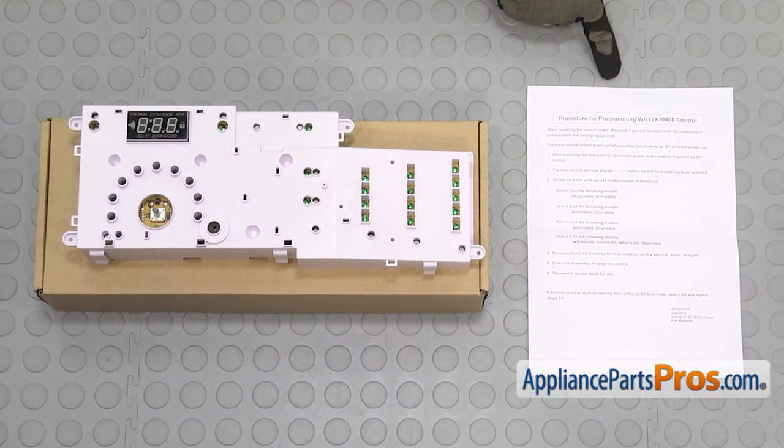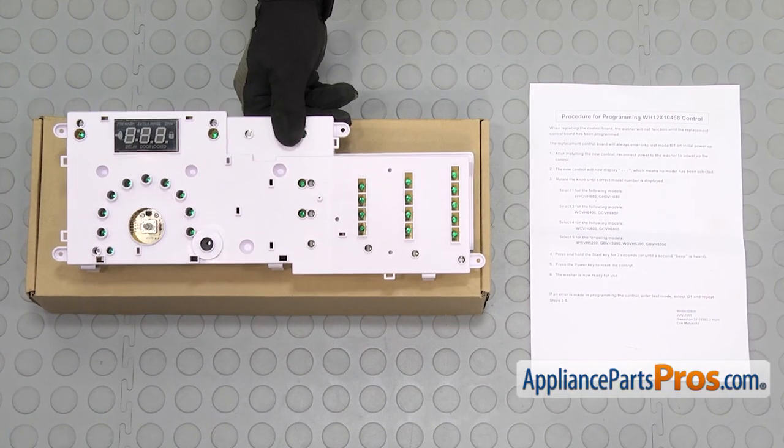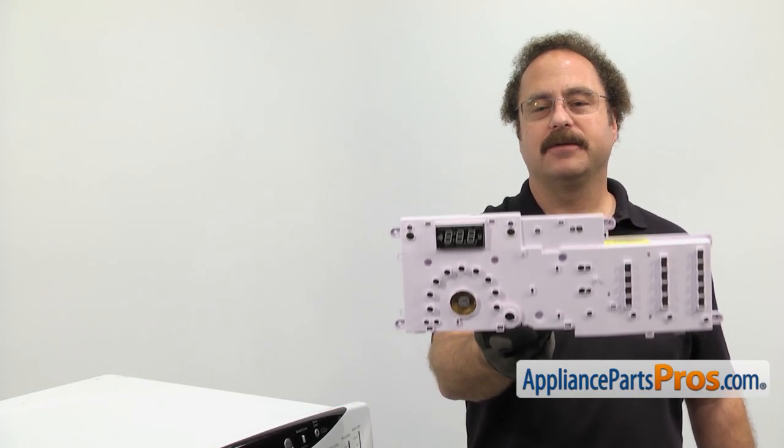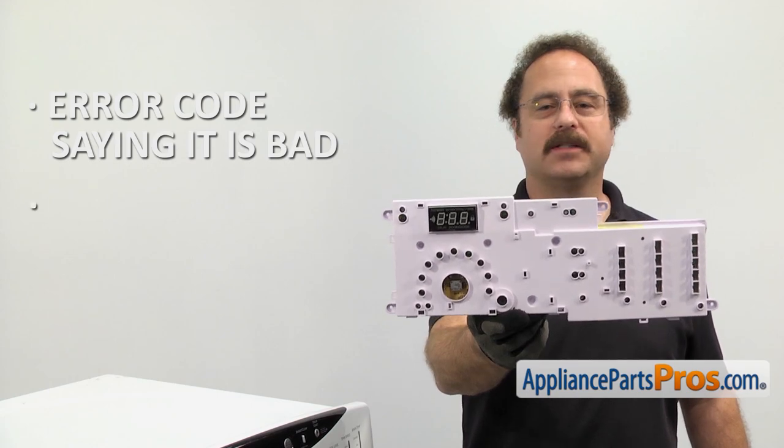When you open up the package, you're going to get the instructions and the new control board. The control board controls all the functions of the washer. The main reason you'll be changing it out is if you have an error code saying it's bad or it's not responding to your inputs.